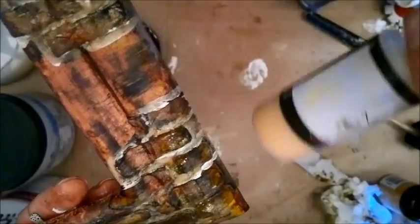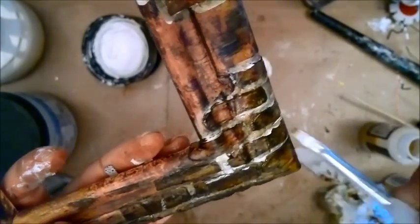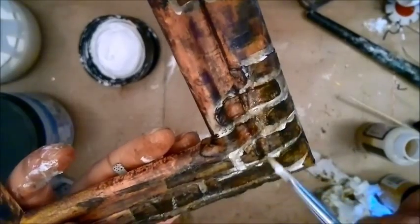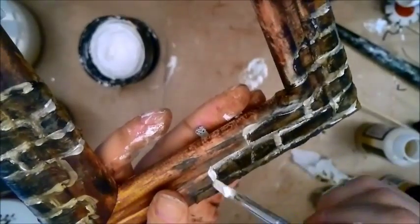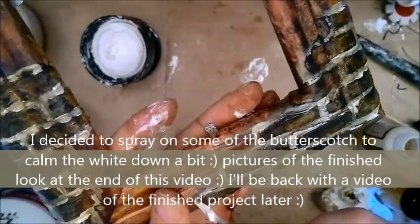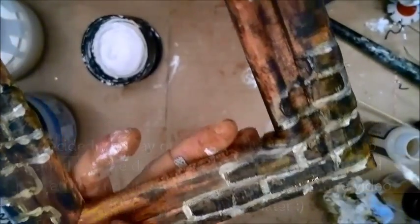I've also added a little bit of Glitz Spritz, just dabbed down to add some shimmer to it. So that gives me this look here. Hope you like my project and hope you give it a try — it was an awesome way to add a texture paste brick pattern to this frame, I think.